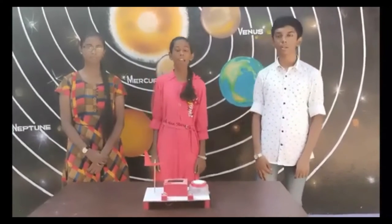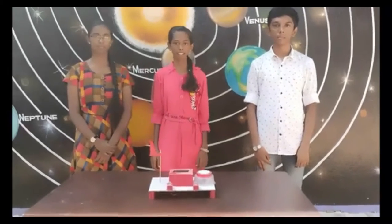Hello everyone, I am Sandeep Lakshmi, studying standard at Spikna High City School. I am J.M. Dithi Rashmi of standard 9 from Spikna High City School.